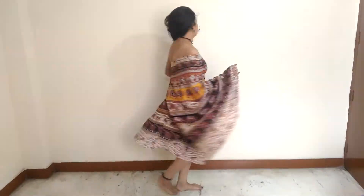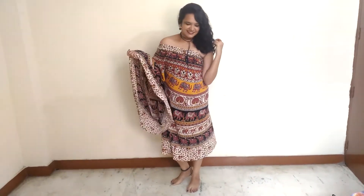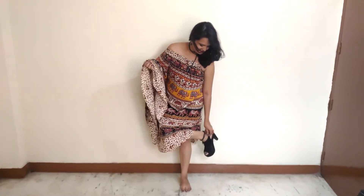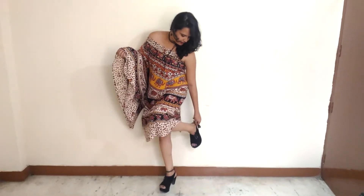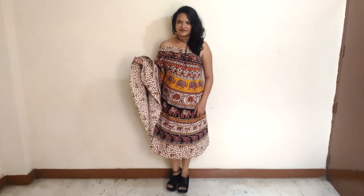Tada! For this look, just add a pair of heels to make it look more classy and edgy. At last, add a choker and you are done.